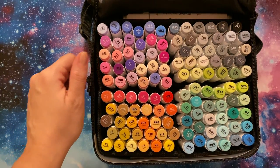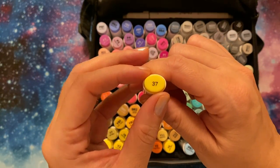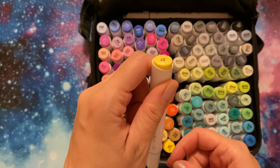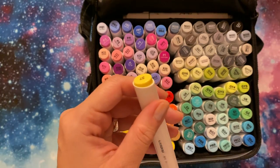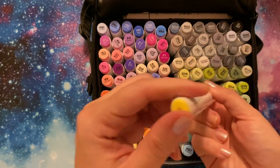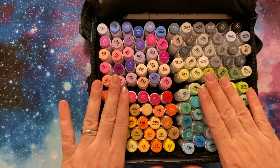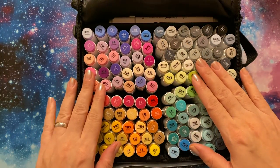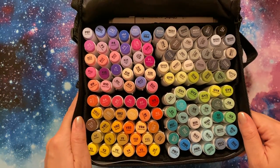One more thing I forgot to mention: the thing with the Ohuhus is they tend to rub off the number or the name after a while. What I did was go through and cover at least one side with clear nail polish — like a fast-drying top coat — in order to preserve that. So if one side does rub off, I'll have the other because it's protected. I have not done it with this set yet, but that is something I did want to mention. I found it to be very helpful if you want to hang on to the name and number of your individual marker.